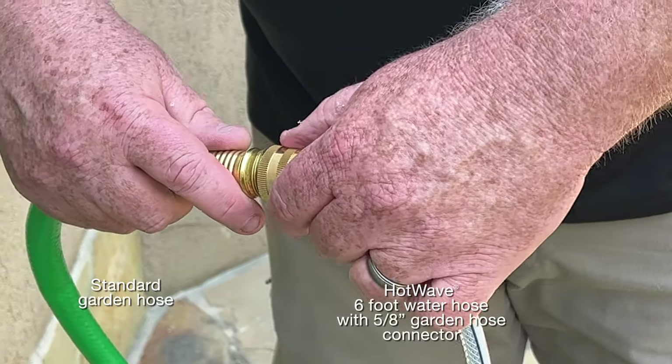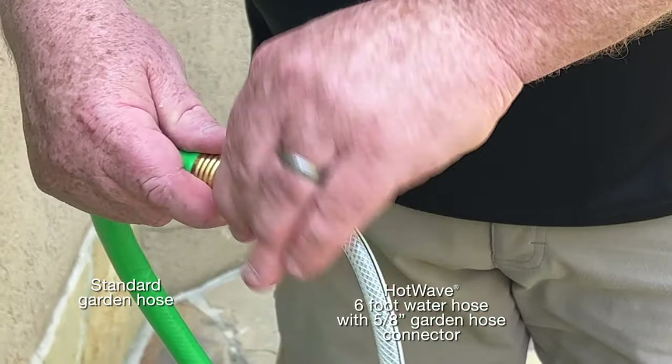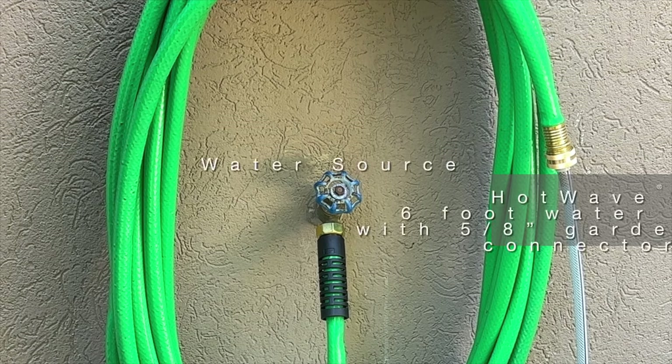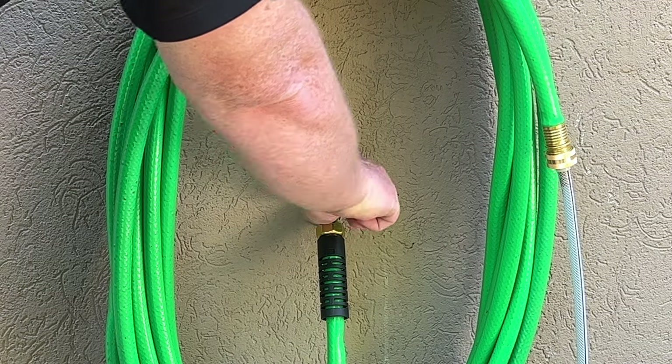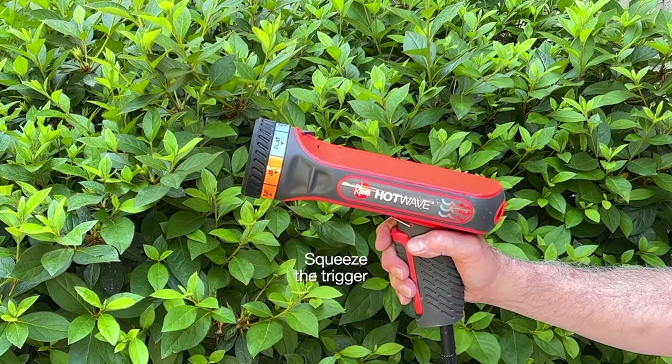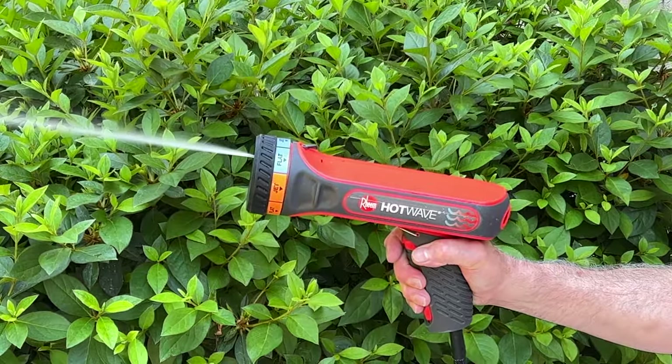Connect the HotWave water connection to a standard garden hose by twisting the female fitting onto the male end of the hose. Connect the end of the hose that is not connected to HotWave to a water source and turn on the water. Once water is turned on, pull the trigger to initiate flow through HotWave.